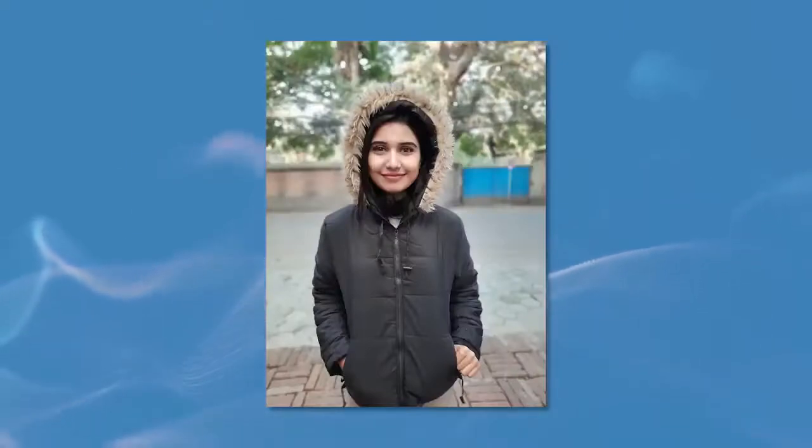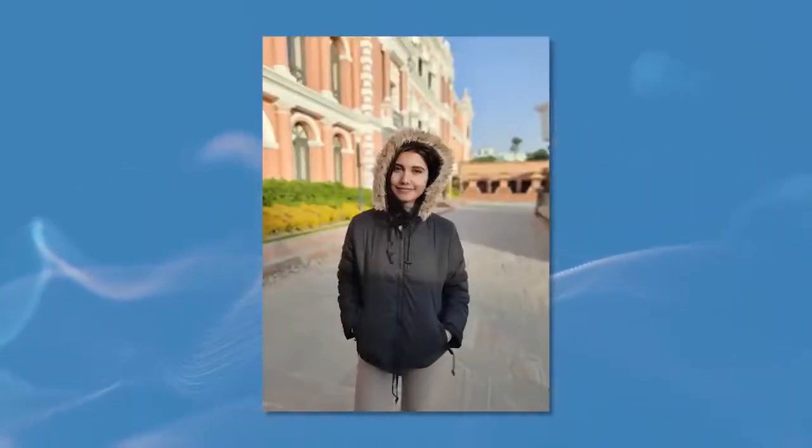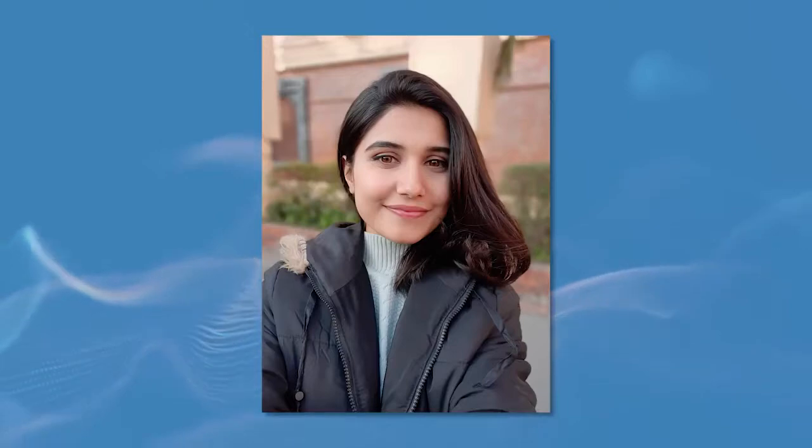Now let's get to the portraits. The A50s had good portrait imaging capability, and the same goes for the A51 as well. The edge detection in portrait is fairly good. Under good lighting, you can get some truly amazing portraits like this one here. The camera does smoothen the subject's skin a little bit, but the end result is fairly good. The 32MP selfie cam works fine too — it's similar to what was on the A50s, which I had liked, and you get similar results from the A51. The software-based portrait selfies don't have the best edge detection but look good for what it's worth.